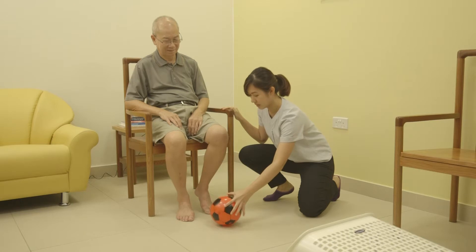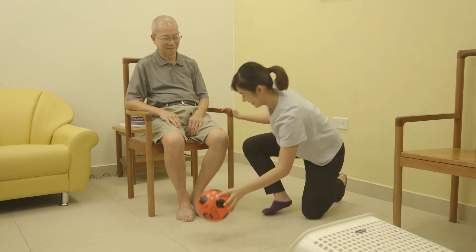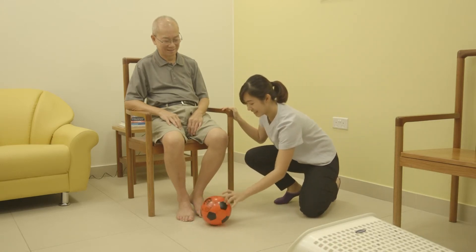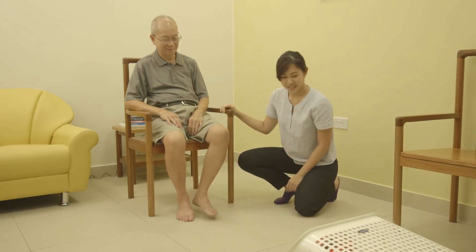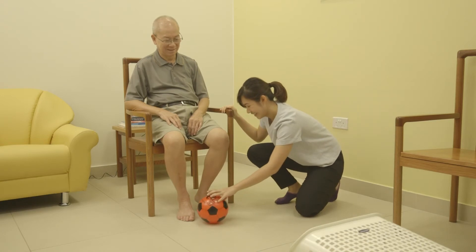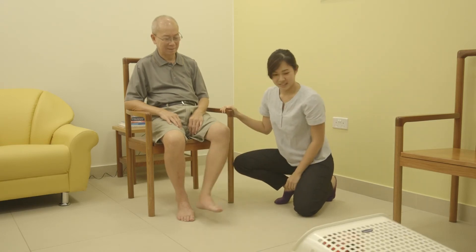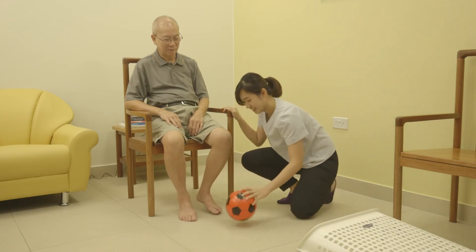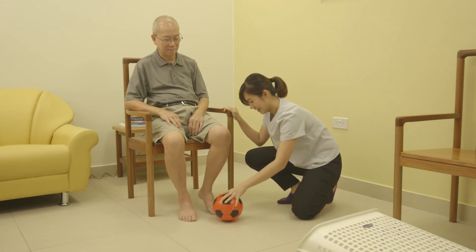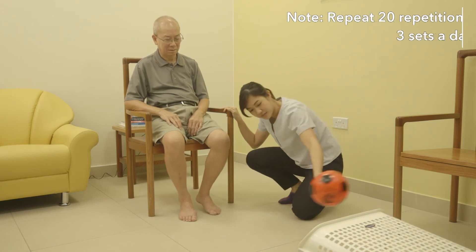Start with your knees bent at 90 degrees. Lift and straighten one leg and kick the ball, aiming for it to enter the basket. Lower the leg back down slowly. Repeat with the other leg.